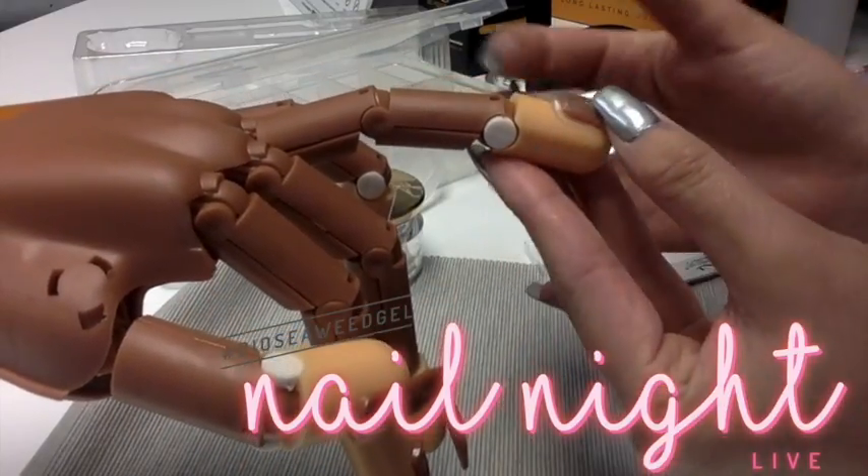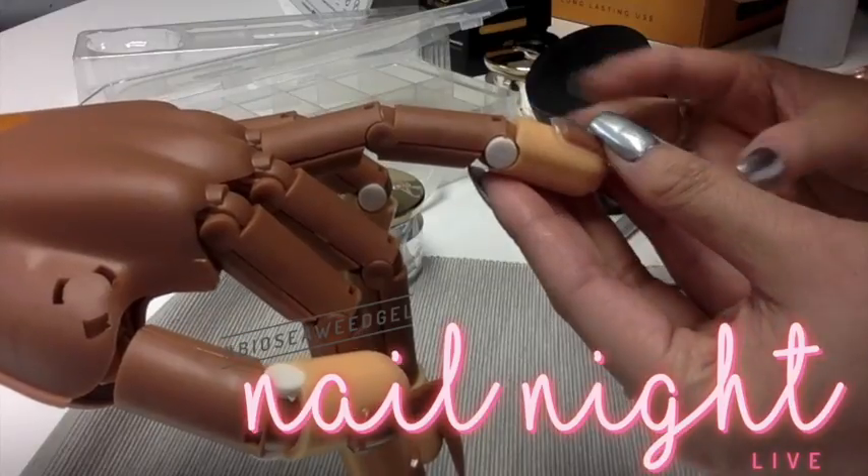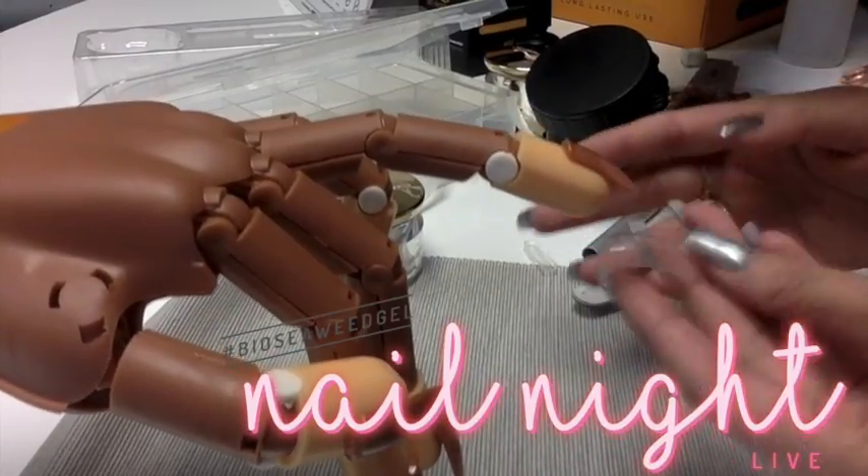Remember, if it's too wide, you can always shape it in. If it's too small, you do repeat the steps — so don't do that to yourself. Get a bigger one.